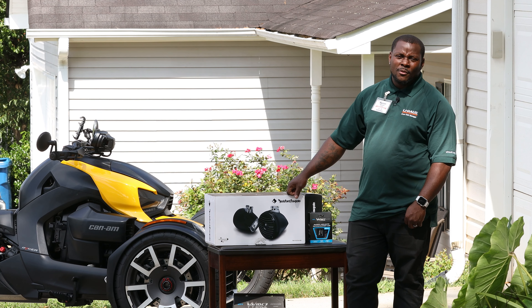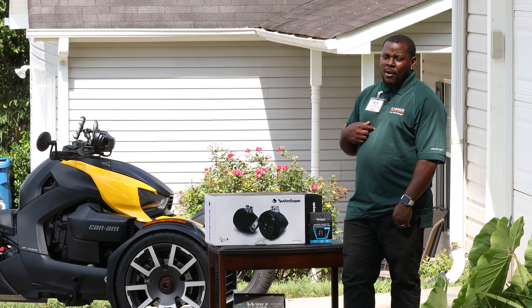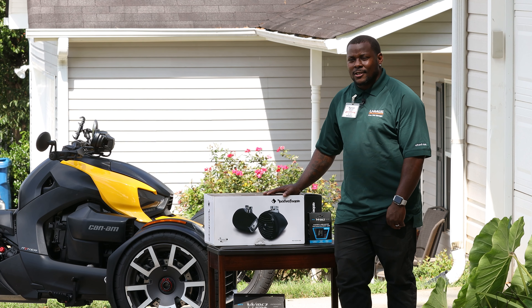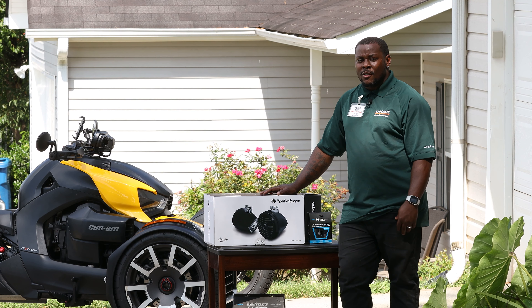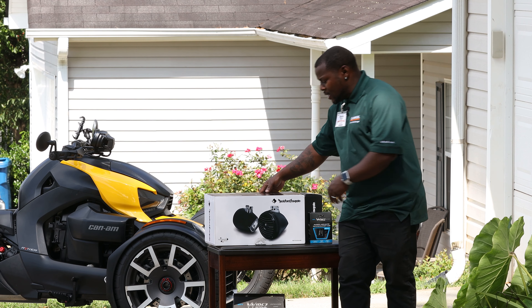Alright y'all, we back again with another video, but this time we about to hook up some audio on our bikes. I personally didn't really care for audio because every system I've seen that goes on the Riker sounds like straight trash. No way I would spend $500 for something that sounds like trash, but my wife really wants some music. So I actually met a guy at Mountain Motorsport and he had these speakers on his bike.